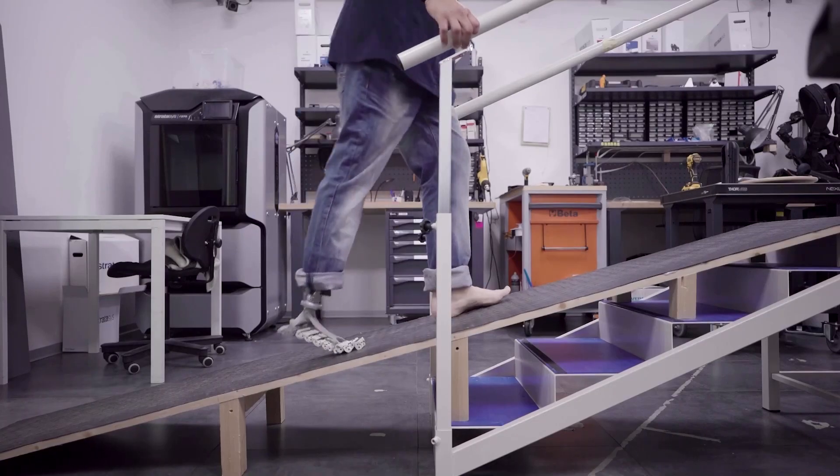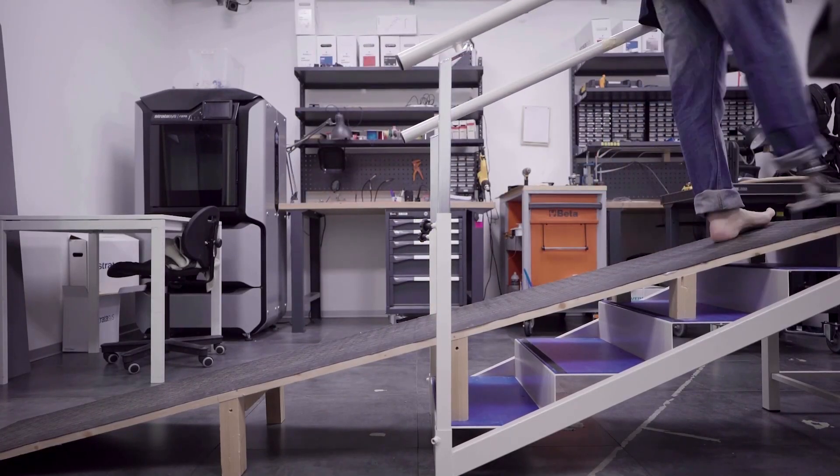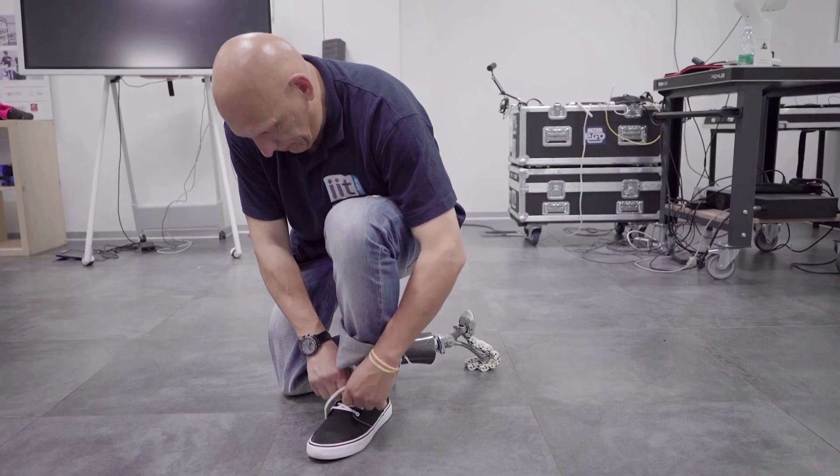Catalano says that current prosthetics have flat or low-compliant feet, meaning they aren't able to adapt to changes in terrain or posture.